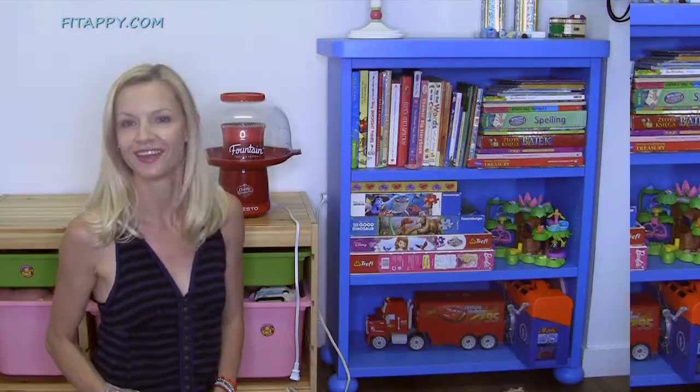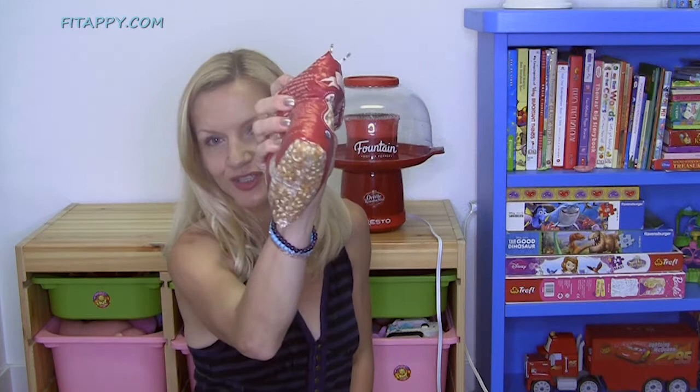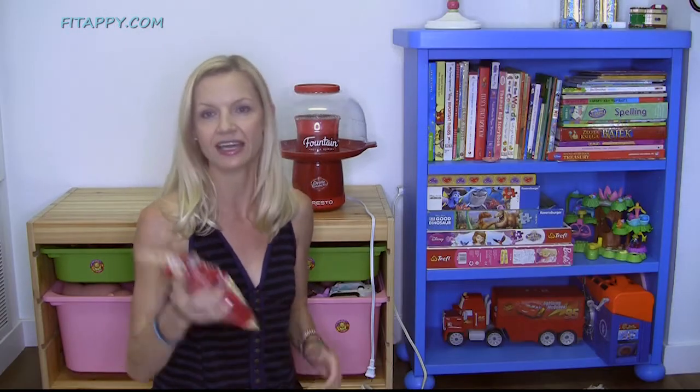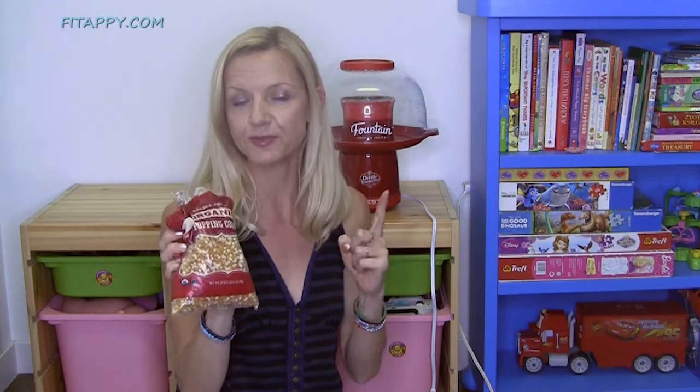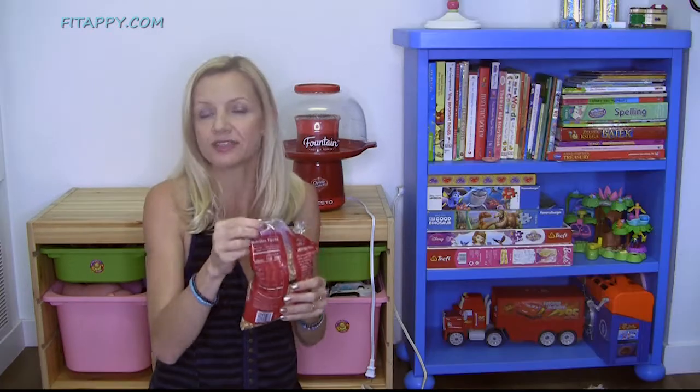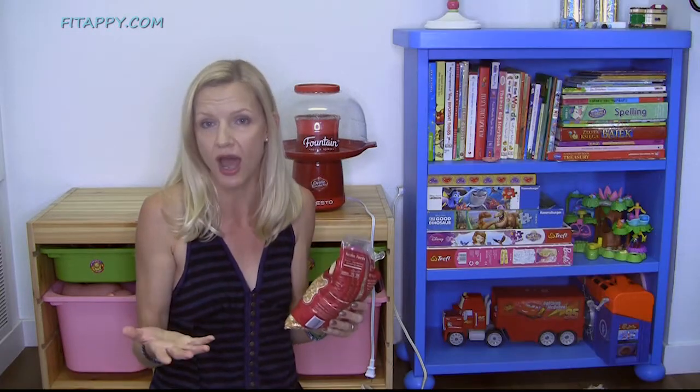Let's make some popcorn. First thing, you need some popping corn. You can get it on Amazon, you can get it anywhere — I got this one at Trader Joe's. Now you have to be careful about selecting corn. Make sure it's actually in a bag because you don't want popcorn to be dry. If it's dry, it doesn't pop.